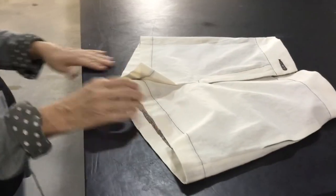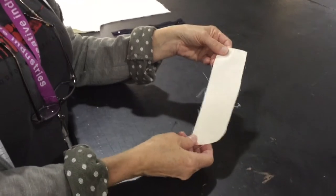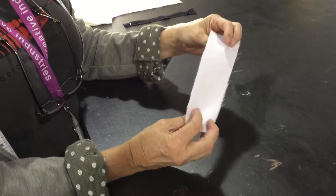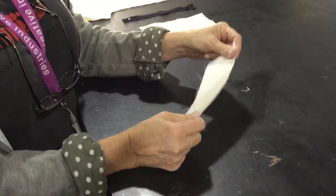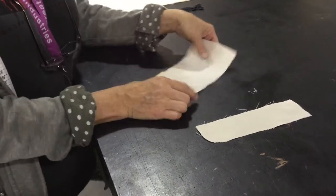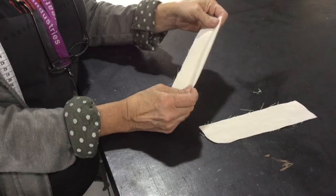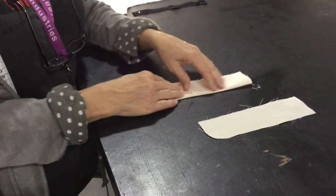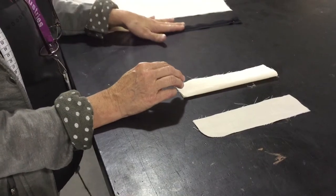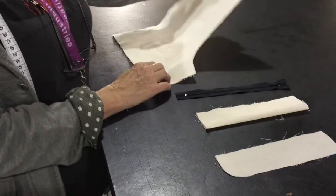The parts for this exercise: we have our fly facing, which I've already fused — we put fusing on it to stop it from stretching so the fabric doesn't go all wavy on the garment. We've got the fly extension, which is a piece that gets folded in half and goes in behind the zip. And we've got the zip and our two front sections.